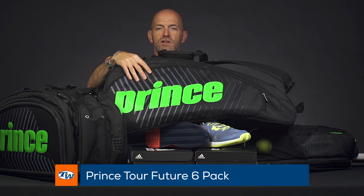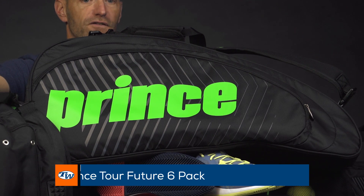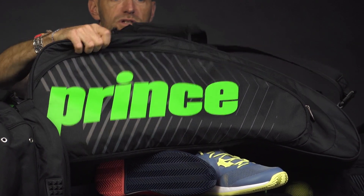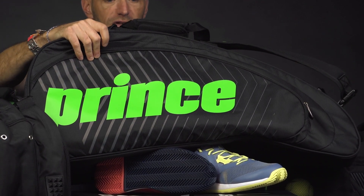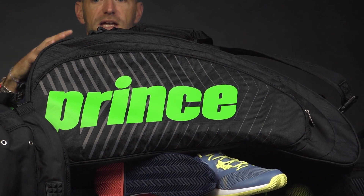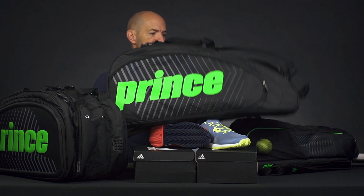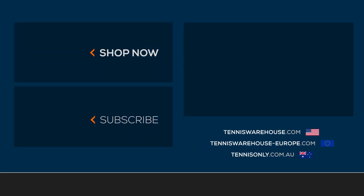Last but not least, we've got this six-pack bag. It has a softer shell — that nine-pack has a nice hard shell and is a very built bag, but this one is a lot lighter and softer feeling. If you're looking for a six-pack that's a little smaller and not quite as bulky, and you're not going to carry as much gear to the court, it's a great option. It's still got a ton of features and is a really nice quality bag from Prince. That's all I've got for this week — thank you so much for watching.